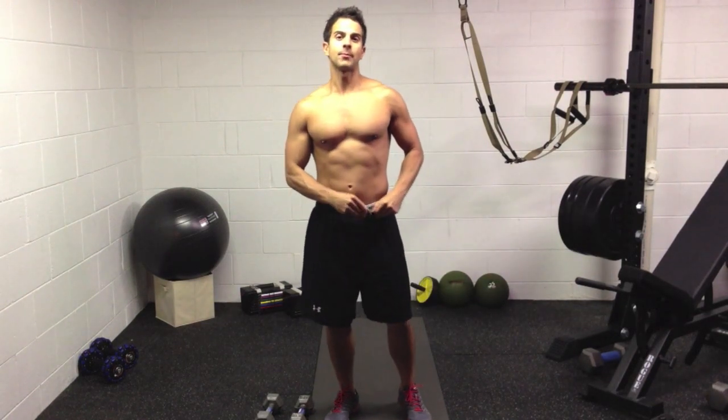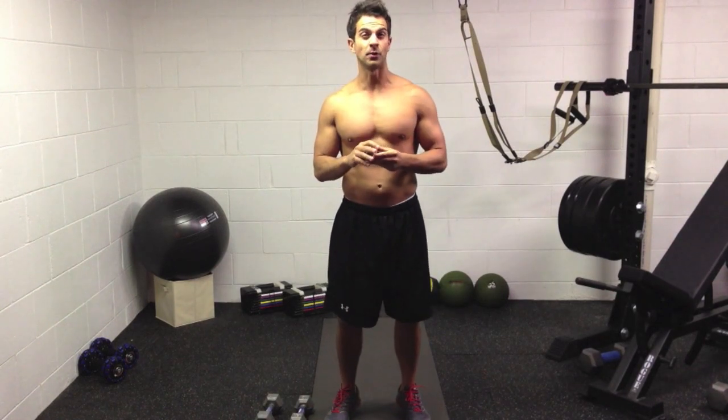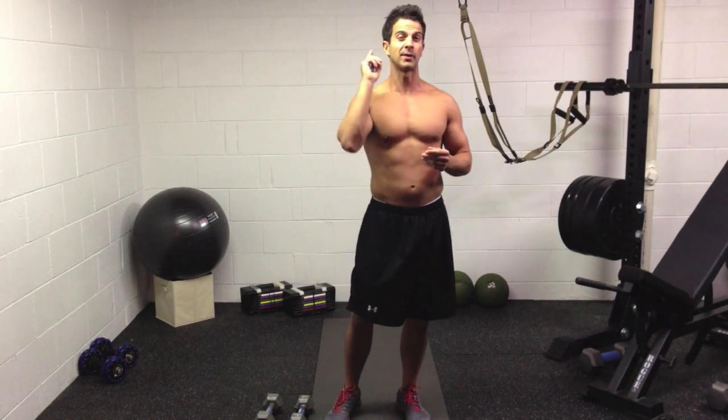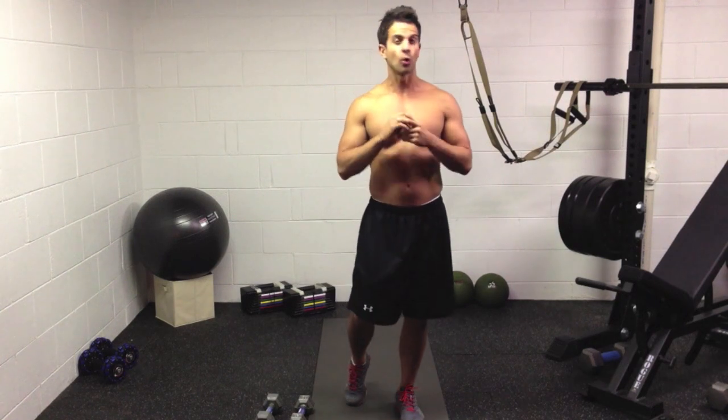Essentially, what you're going to need is a timer because it's a seven-minute workout. That's what I said — seven minutes. It's going to feel like a 30-minute workout, and you're going to burn as many calories as you would on the treadmill for probably an hour. That's how intense this move is, and that's how intense it is as a total body workout.